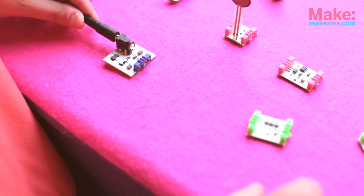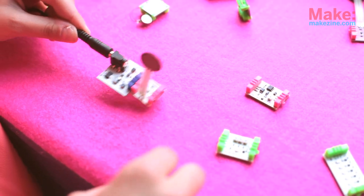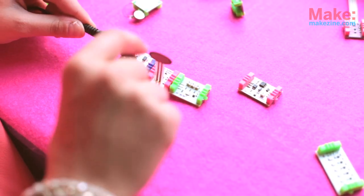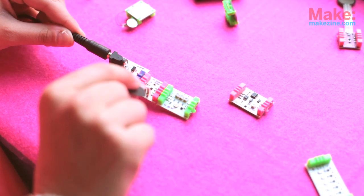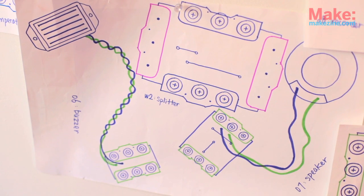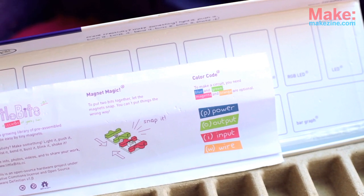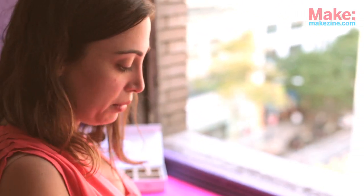To make a pressure-sensitive circuit, you take a little power module, you put a pressure sensor, connect it to an RGB LED, and now you have a little pressure-sensitive circuit. And you can't make mistakes because the connectors are magnetic, so if something is the wrong way it'll just repel — so you can't make any mistakes.